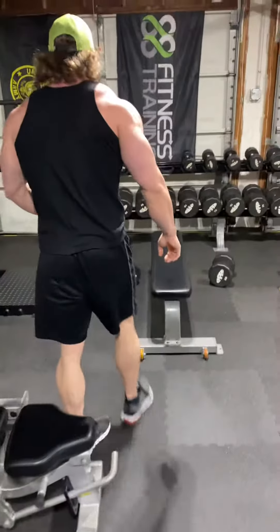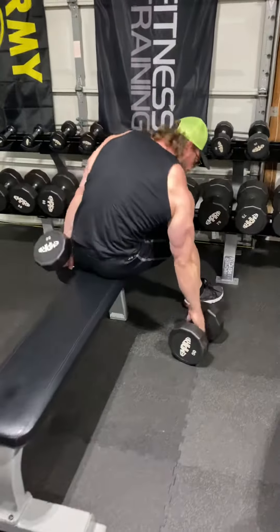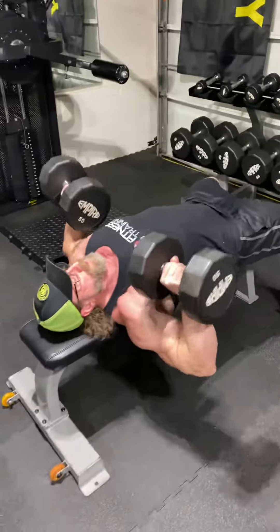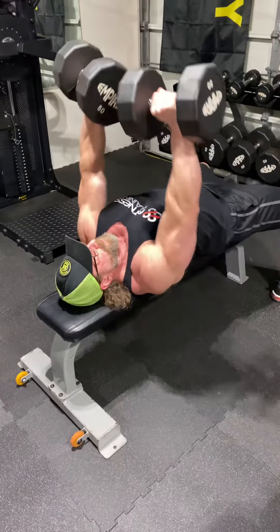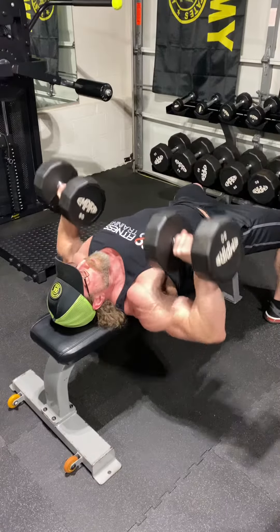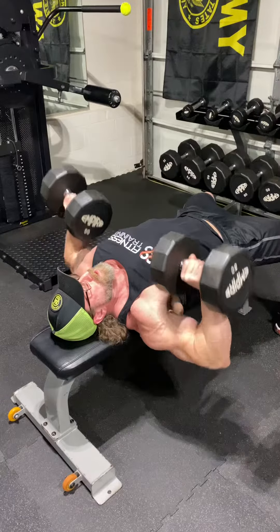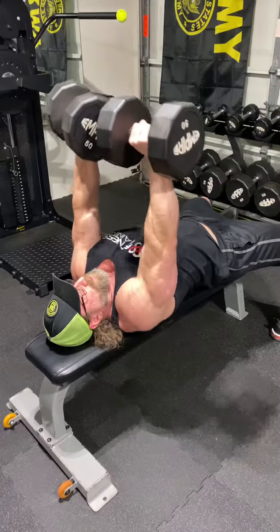Finish them off — go ahead and hit dumbbell presses. The fly is going to pre-exhaust, the bench press barbell is really going to hit them, and then you're going to fry them and finish them off with the dumbbells.